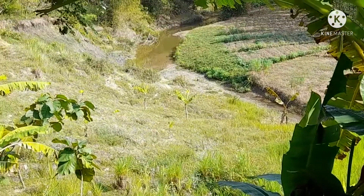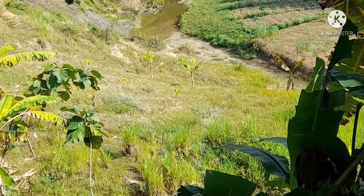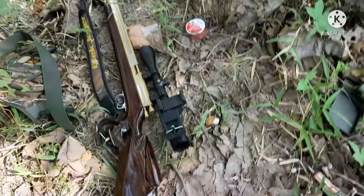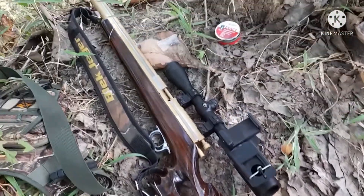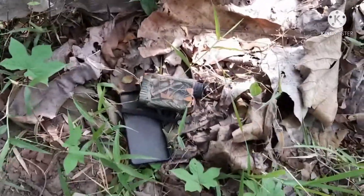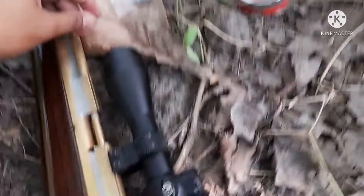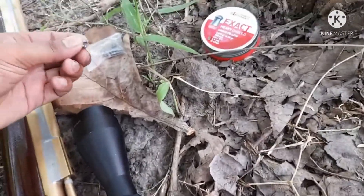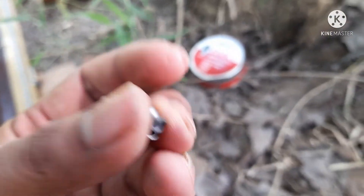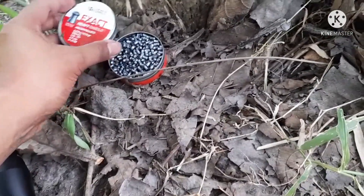Sasaran di sana, kita jauhkan dulu. Tadi kita zoom. Mantap ya, tunggu tutorialnya. Mimisnya kita pakai VYS ya, kita baru pakai yang VYS. Belum sempat pakai yang JSB, tapi akurasi sudah mantap pakai VYS.